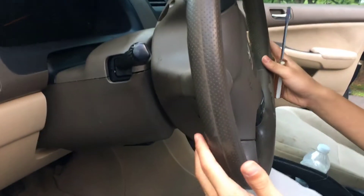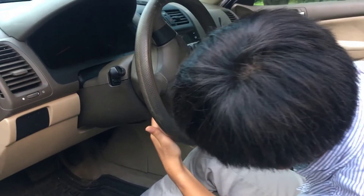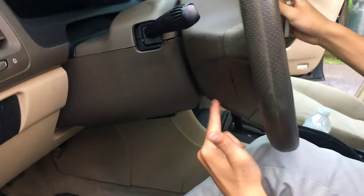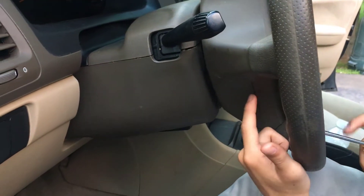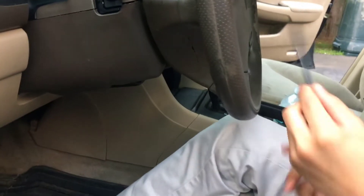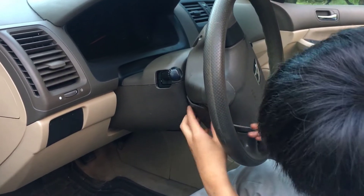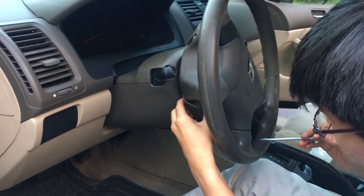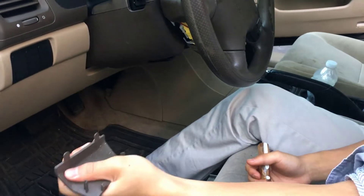On the bottom of the steering wheel, you want to turn the steering wheel so you can see it better. There should be a sort of ridge right here, and there is a notch that you can insert a flathead screwdriver into and pry it out. Just pry it open. Then you want to remove the cover — the way to do it is you press against the back and then pull it down.